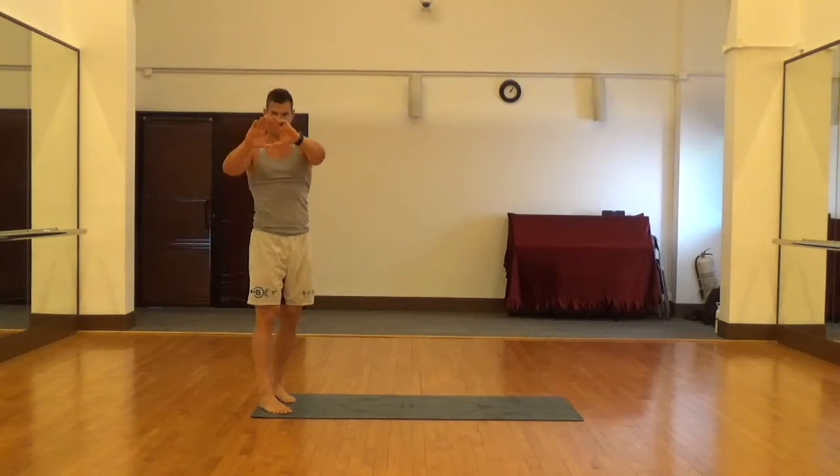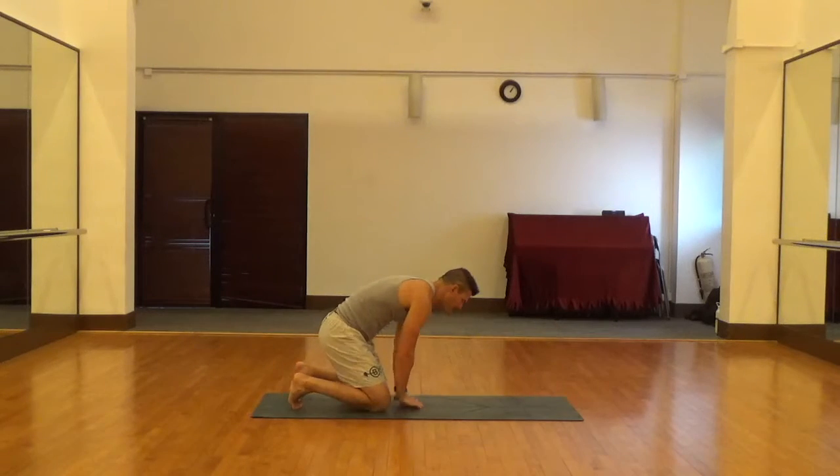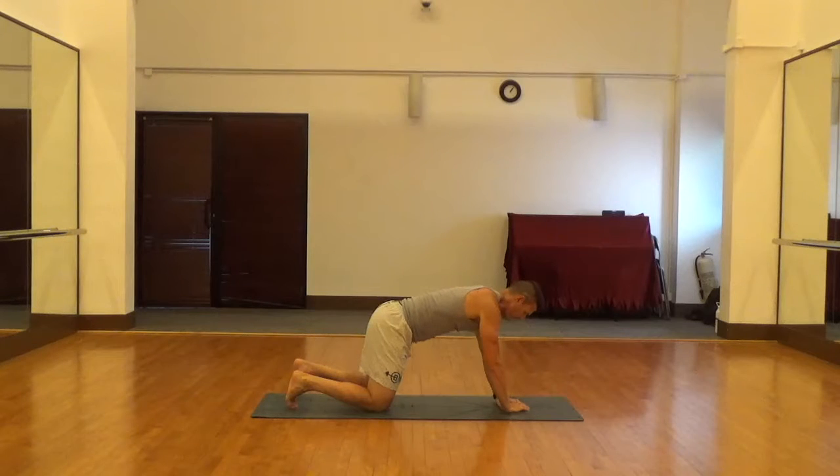Just like a regular push-up, we still want to make sure that we keep our hips down, we keep our core activated, and we keep the neck in a neutral position.